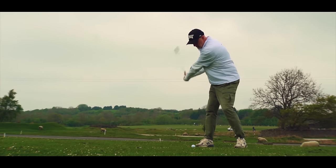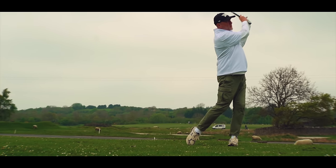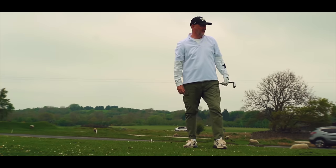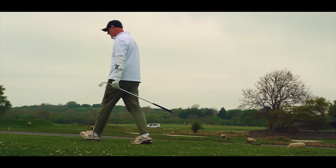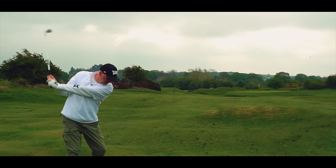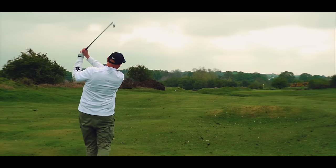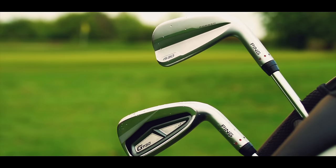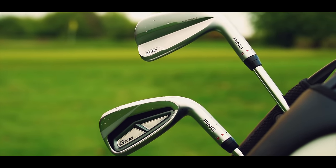I've never seen such a low-key launch of a major product line in the time that I've been reviewing golf clubs. Are the brands becoming bored with grandiose marketing campaigns or is it a simple case of there is nothing much to shout about anymore? I can't understand why Ping have been so quiet on the release of not one but two new iron offerings. Are you even aware that the G730 and the I530 have been released?